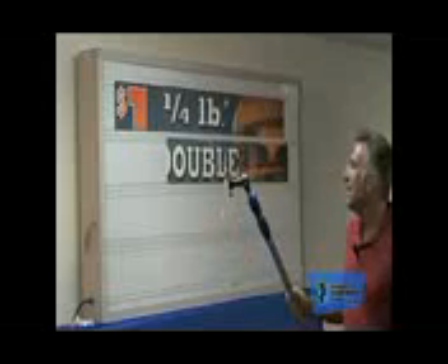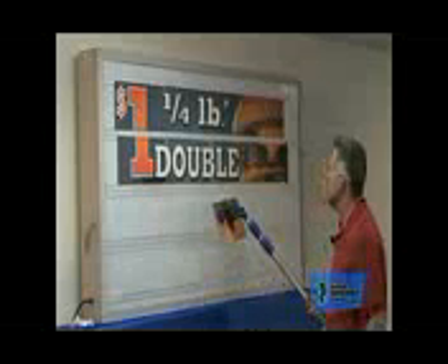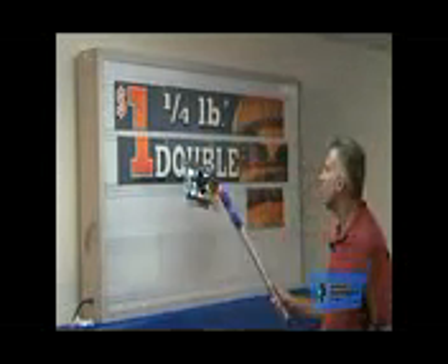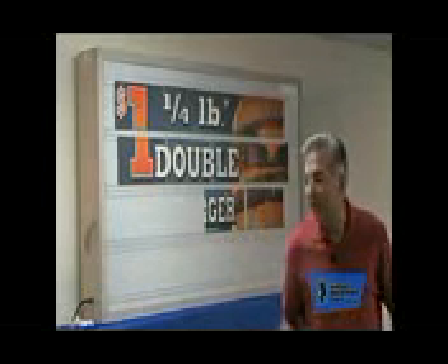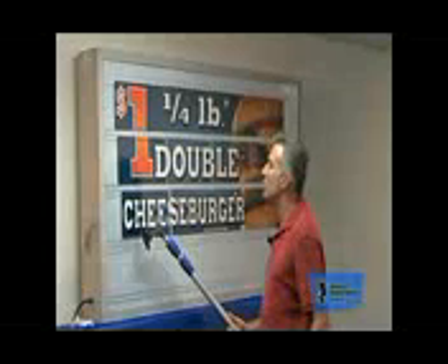I don't know how long it takes to put up 20 or 30 letters, but it takes some time. Whereas Marquee Graphics — you've got 12 pieces. How long would it take to put up a 12-letter message? Not very long. And the big advantage of Marquee Graphics is that day and night, they light up well on the sign. You can see them as you're driving by in the car, and they create a visual impact.